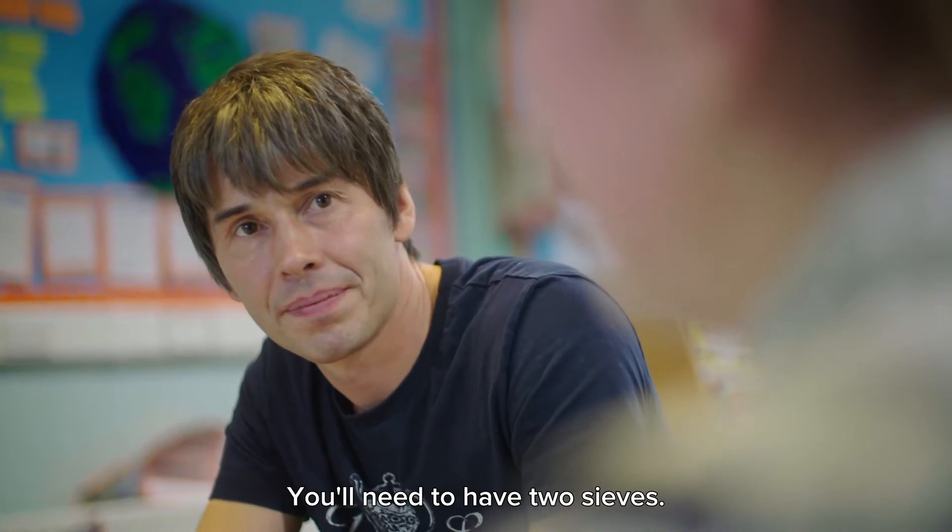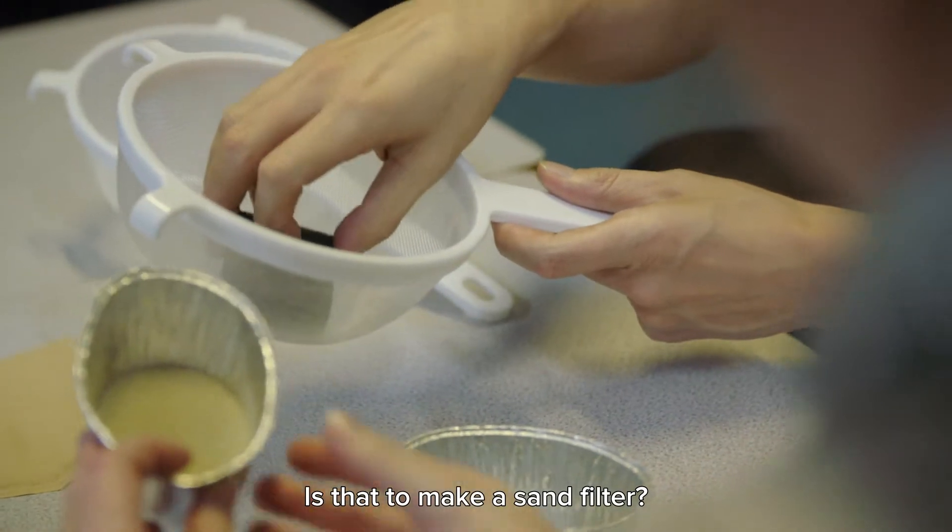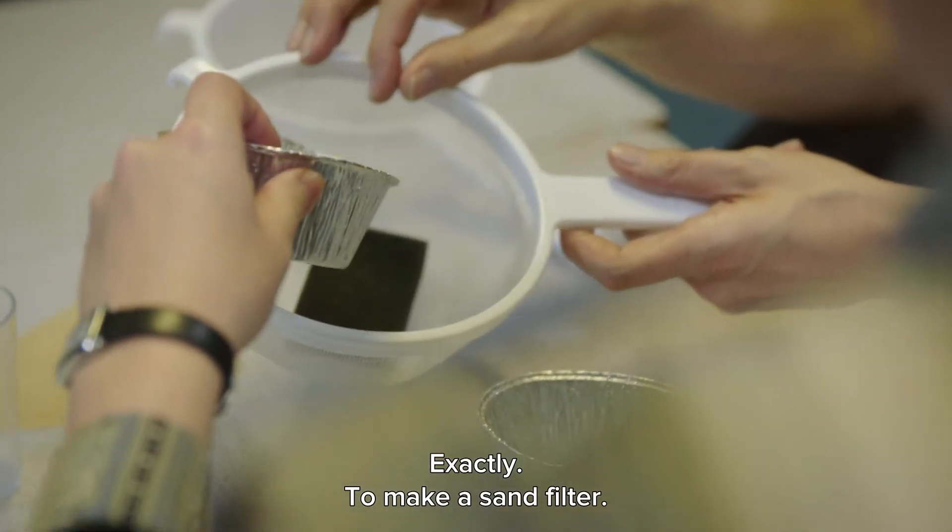And what equipment do you need? You'll need to have two sieves. One has got a scourer in it that will have some sand. So is that to make a sand filter? That's exactly to make a sand filter.